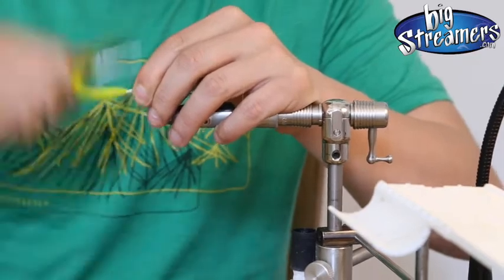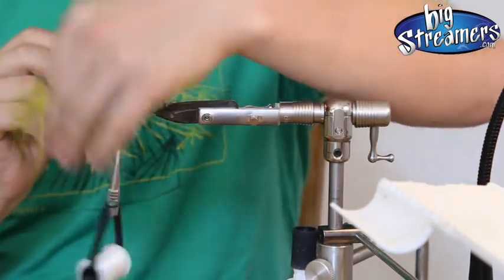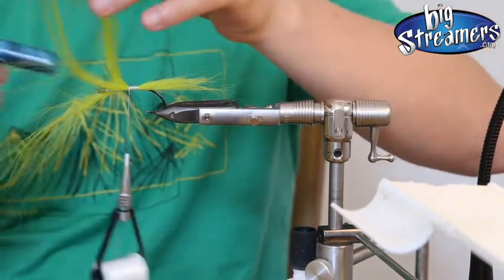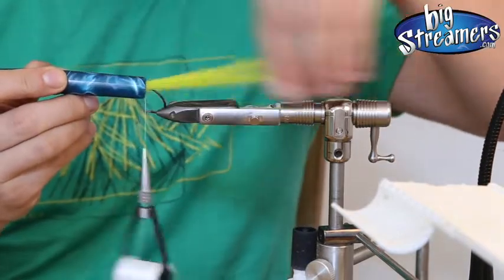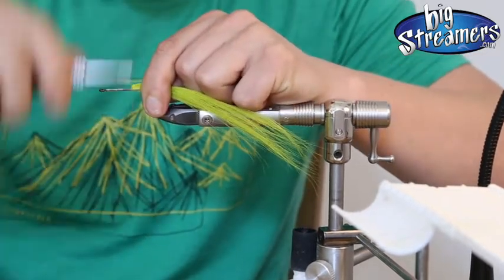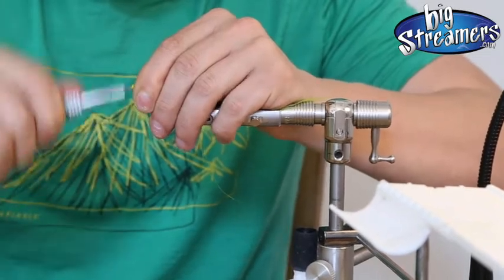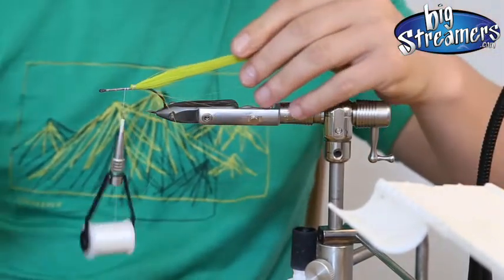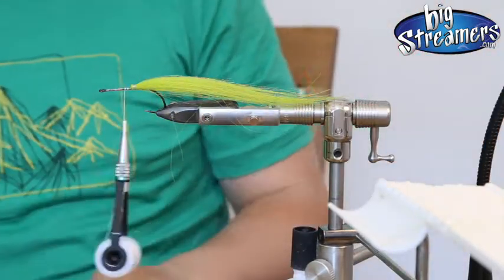Now we just place it onto the hook. Spread the fibers a bit — you can do that with a brush as well if you want. Just like you would do it with a bucktail, take one tool and reverse the fibers and just tie it on top. Get it really tight. Brush it out again. Our tail is now already finished.